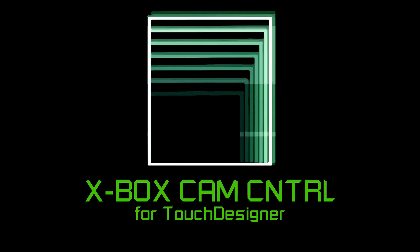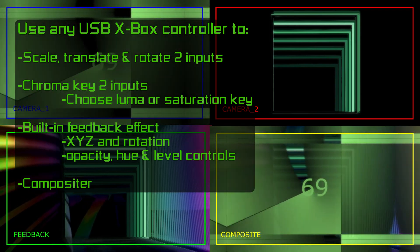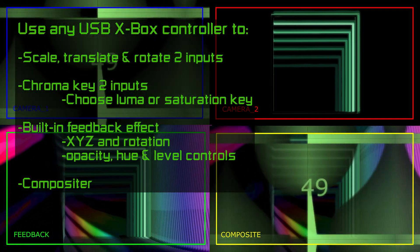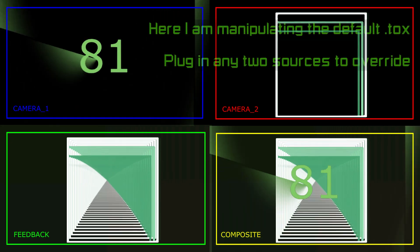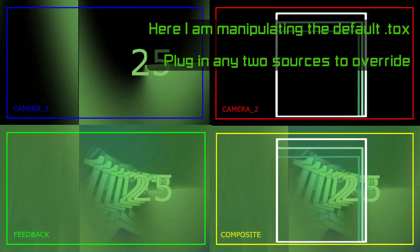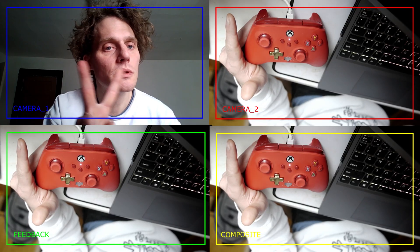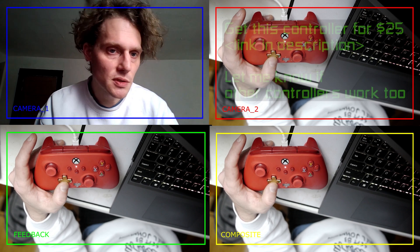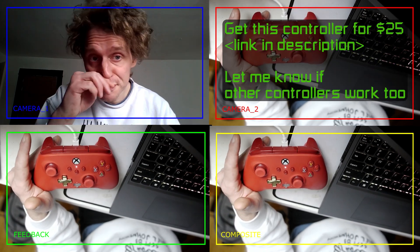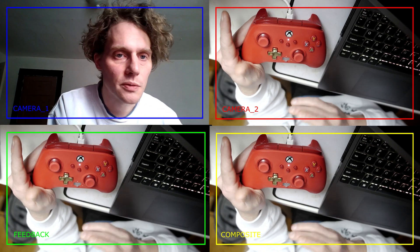Okay, so this is a tool I'm giving away. This is taking two cameras and giving us four outputs. This is a generic Xbox controller. It'd be nice to know if this works with anything else, but I'm gonna just do my best to demo it really fast.